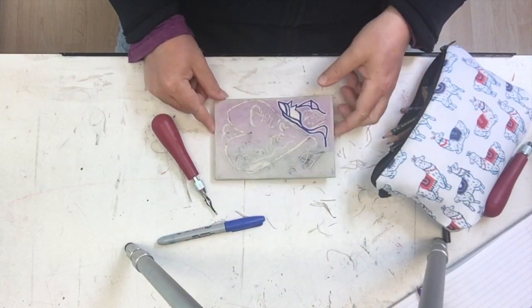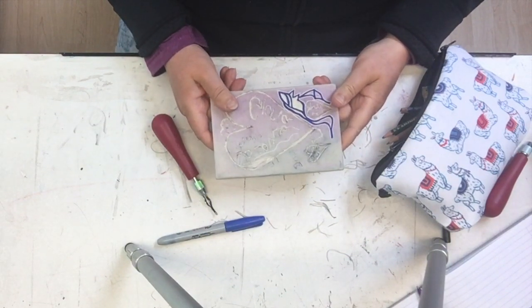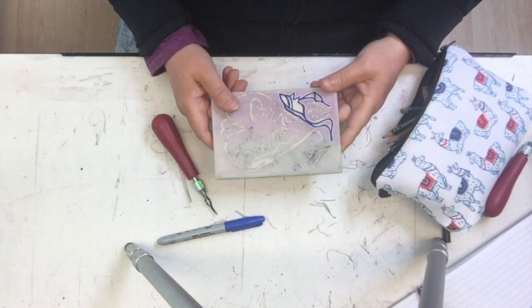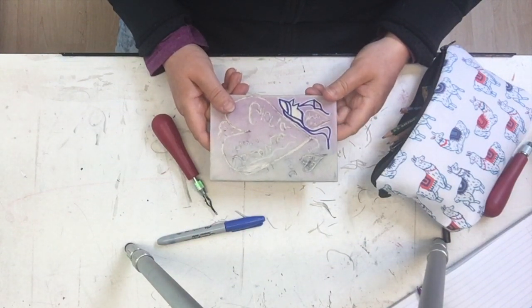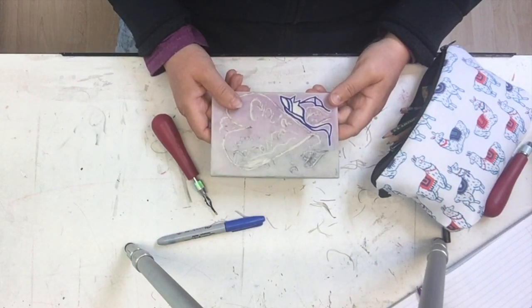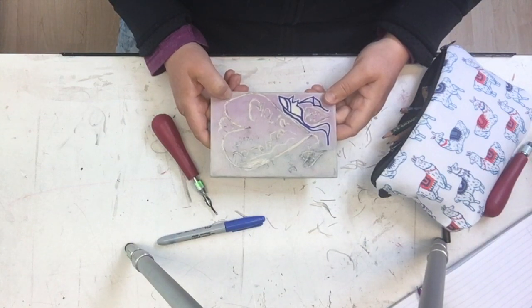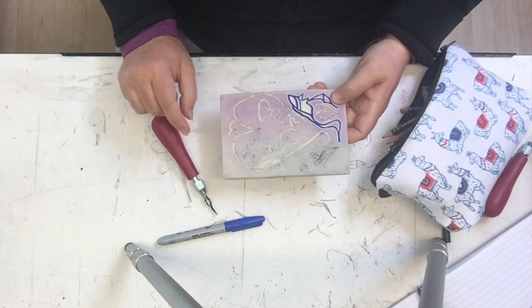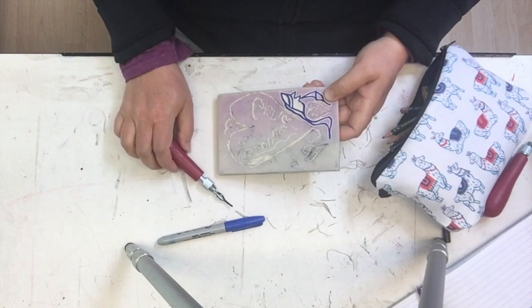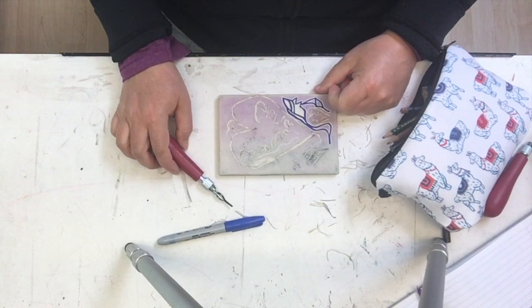I'll say a couple words about this material. This is soft cut, which is really easy to carve and is generally what we use for students who are just learning to do linocut. If you're really enjoying the linocut process, you can get a lot tougher material — it's like the linoleum that they make flooring out of and it carves really nicely. You can do that with these tools. There's also the option of buying yourself a small set of hand chisels, which I may show you in another video.